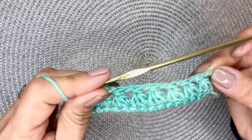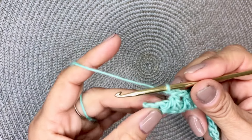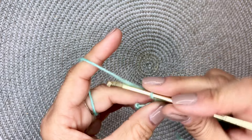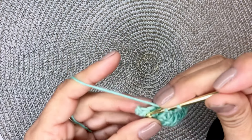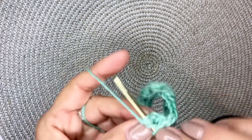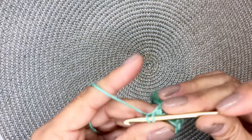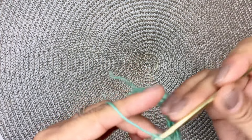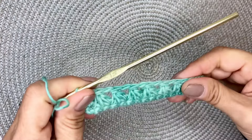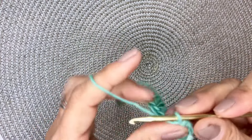We've completed this row with our claw foot stitch. At the end here, you should have one stitch left, and you will do a double crochet on that last stitch. Then we will chain one and turn our work.